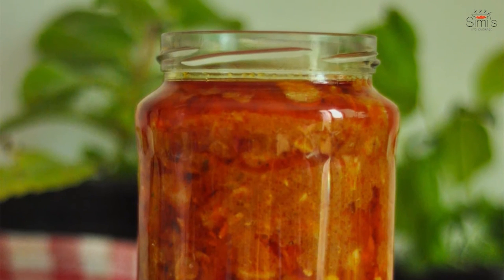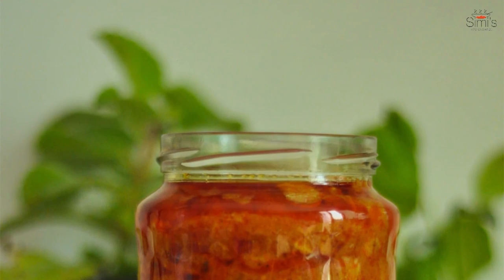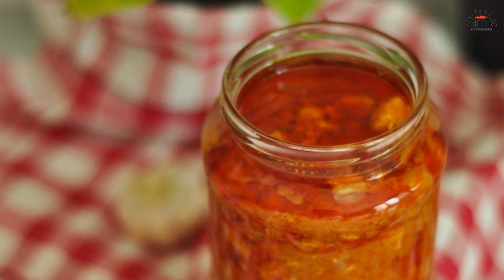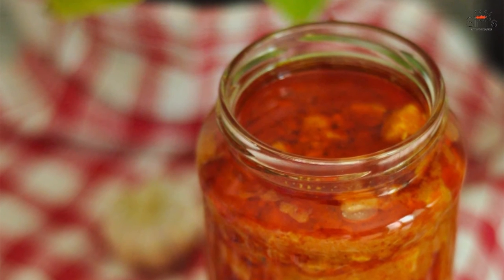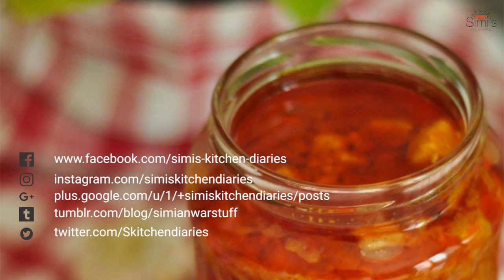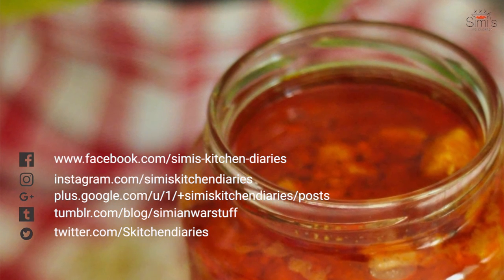Store it in a sterilized bottle — this will stay up to three to four weeks during winter. It looks so gorgeous and simply colorful, isn't it! Enjoy the pickle with simple flavored rice preparations or with any type of parathas or stuffed parathas. Give a thumbs up if you like my video and don't forget to subscribe. See you soon, bye bye!